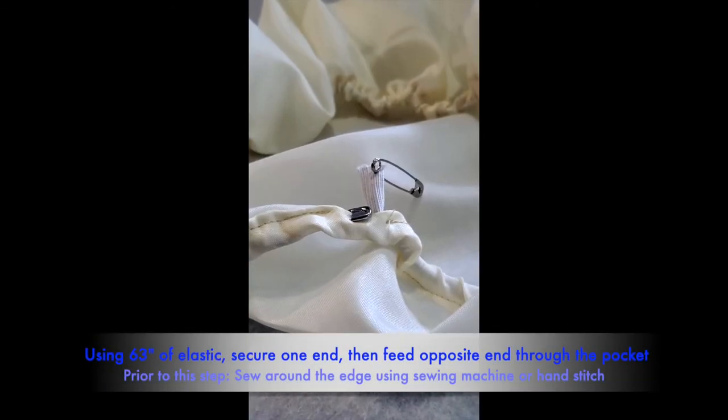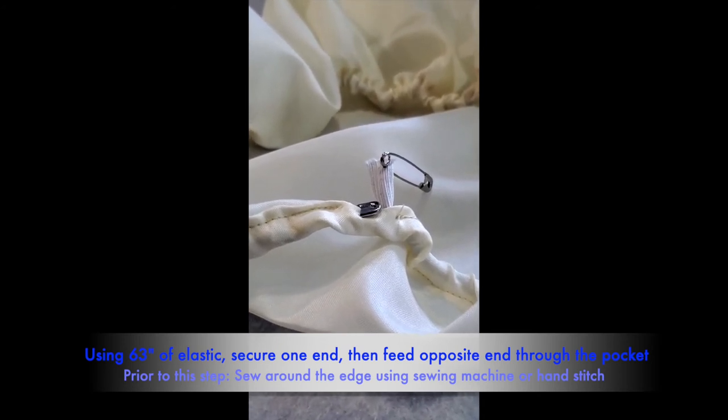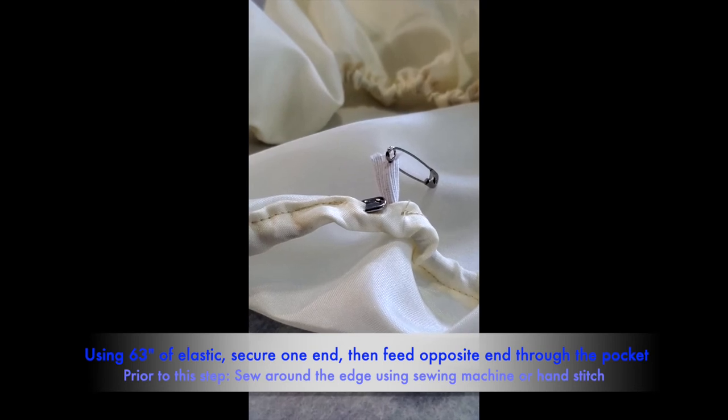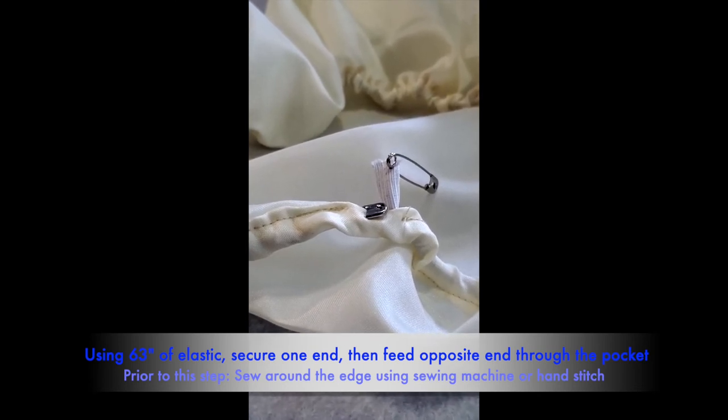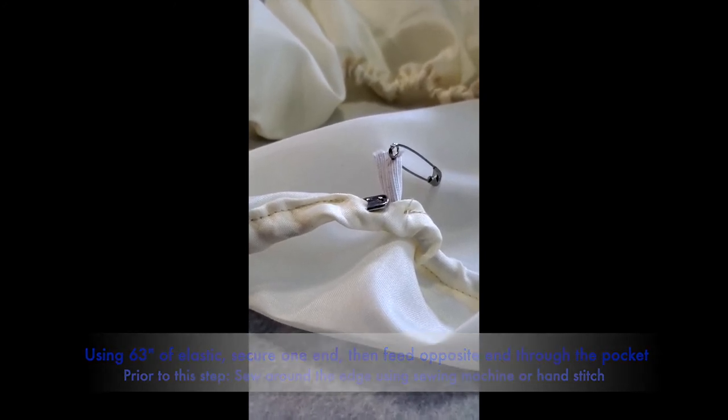In the next step we used 63 inches of elastic, threading it through the pocket. We secured one end of the elastic to the bell cover, then used a second safety pin on the other end to guide it through the pocket.